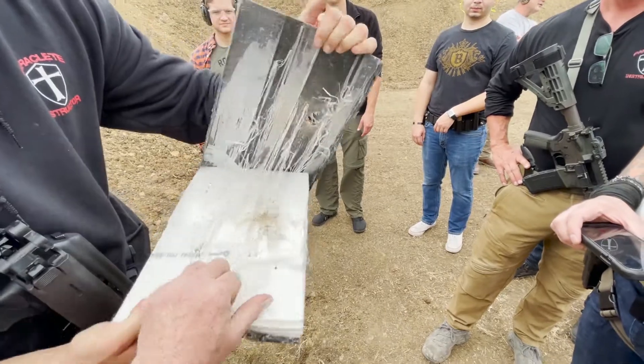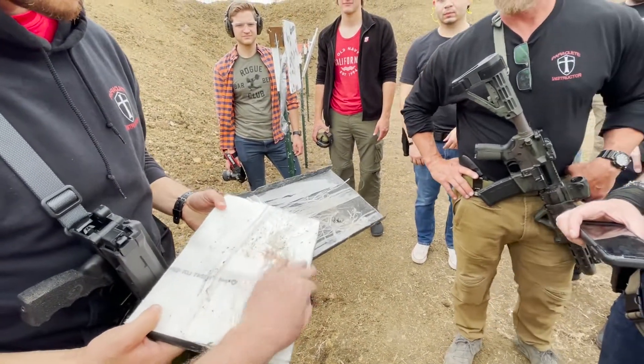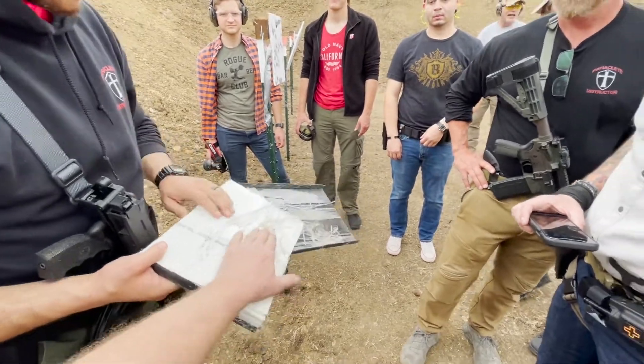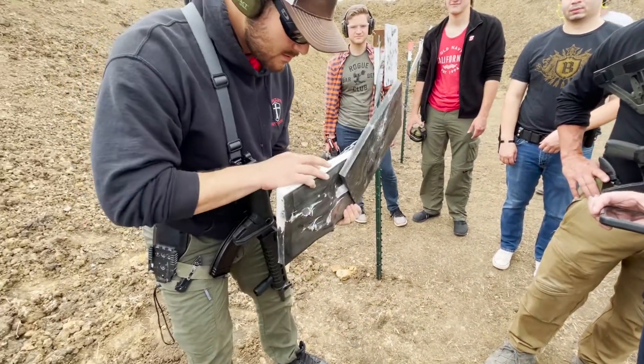What you got to do is peel this back. See right here? That, my friends, is zero penetration right there. See that? We got nothing. Wow.